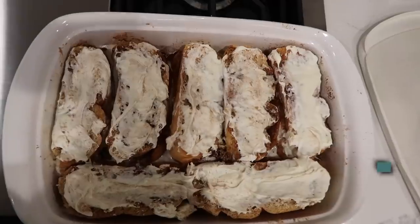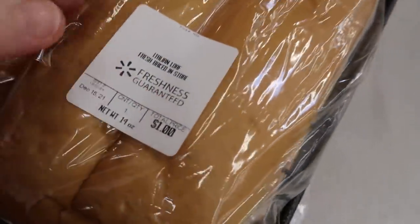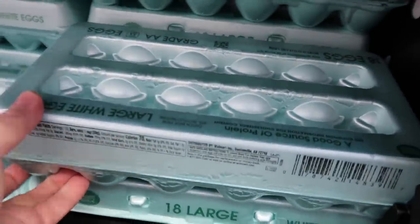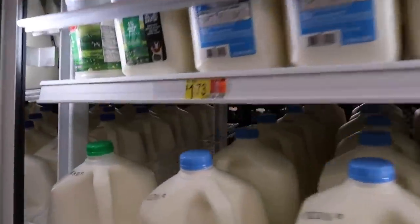The first recipe I'm making is our cinnamon roll French bread bake. The first thing I grabbed at the store was $1 French bread. Next I grabbed some eggs — I need eggs for a different recipe too, so I found 18 eggs for a dollar, and we're only going to charge ourselves 50 cents since we'll use them for both recipes.